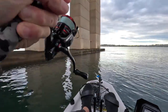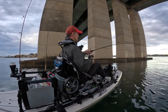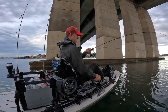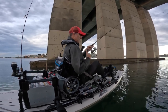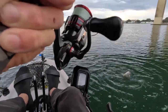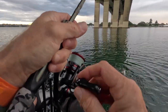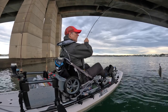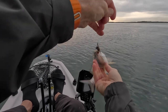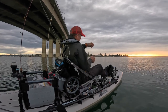A little guy on there I think — doesn't feel like it's got a lot of weight, got a pretty tight drag. Definitely a little brimbo. There he goes. He's a good one to start the session. Better just lift him on board. Yeah, he's respectable. Spiky.